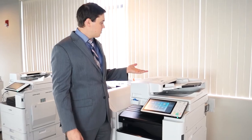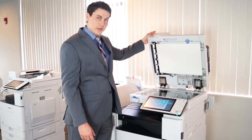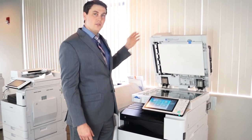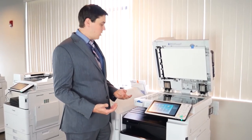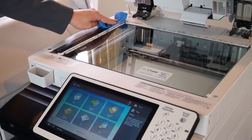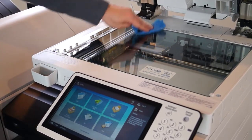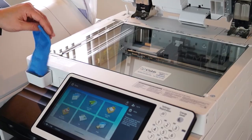If you're going to be scanning on this machine, you'll typically scan here or you can scan here on the platen glass. If you do have any kind of lines or specs on your scans that are making the quality not so great, go ahead and take a dry cloth and just wipe down here in this area or right here. Typically it's paper dust on the scanner that causes issues.